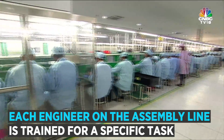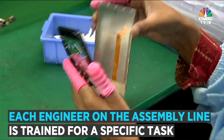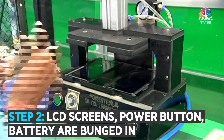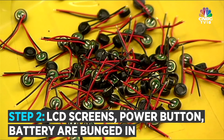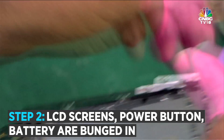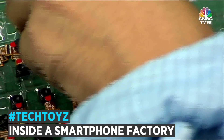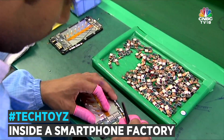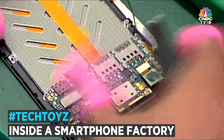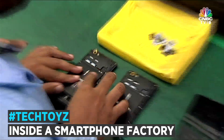Each of the engineers on the assembly line is trained for a specific portion of the assembly process. This one works on LCD screens, this one on the ringers that make your device vibrate. Here, this gentleman is in charge of fixing the power button. Here's where the camera module is integrated onto the handset. And finally, this is how the battery is bunked in.